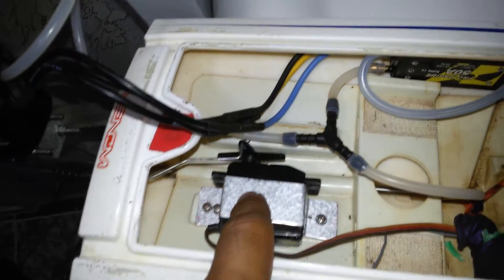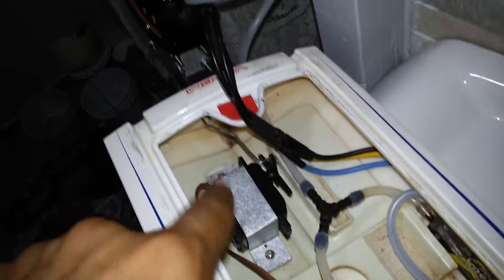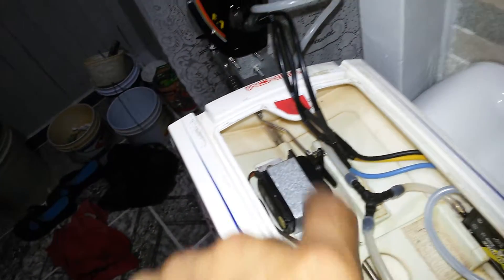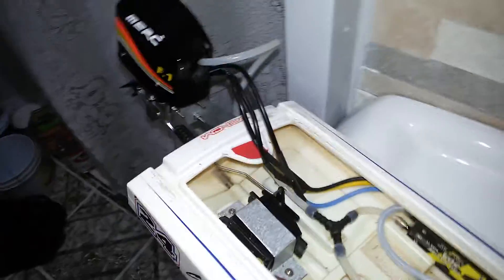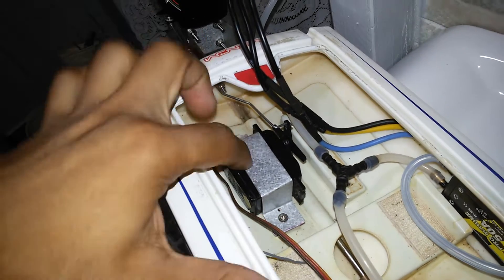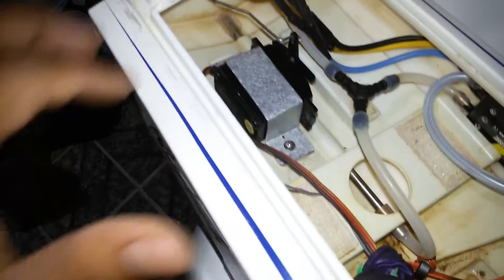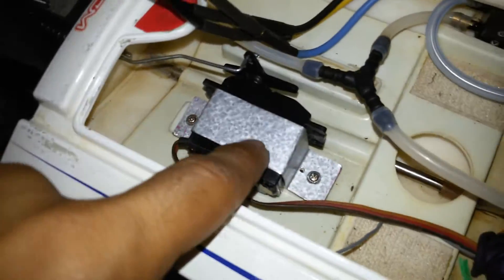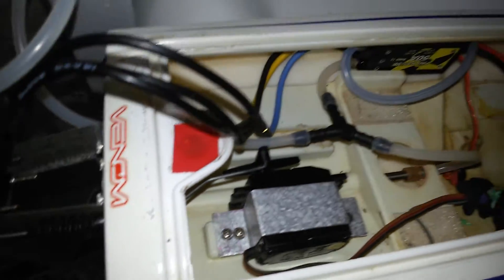This is the new mount for the servo. There was originally a box that had a small servo and also the receiver, but I took that out and installed a new bigger one with more torque. This is the bracket I made for it. So far progress is going very nice.